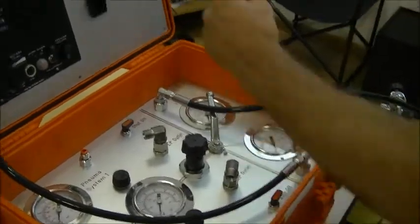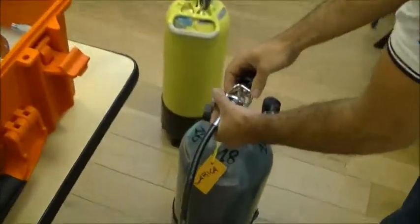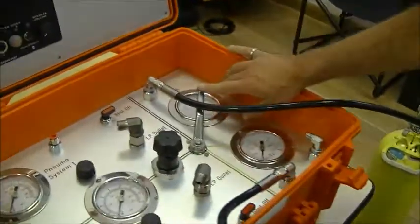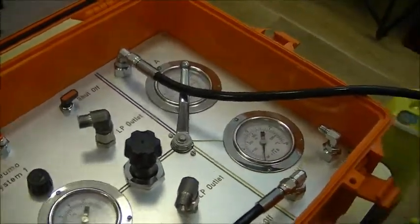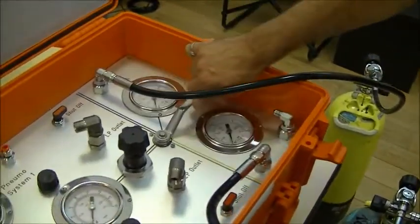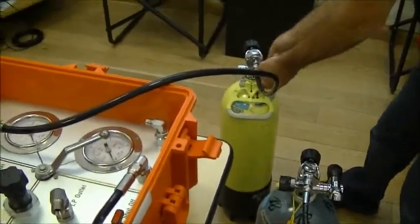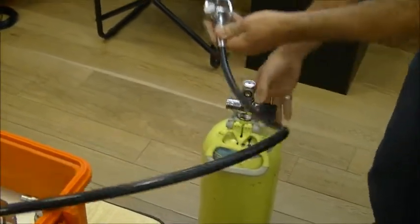The basic setup of the ACM is always with two cylinders connected to the unit. Only one can work at a time, so we have the selection handle. Now only cylinder A is working. If I'm going out of air on this cylinder, I can switch to the second one. Now I'm using only this cylinder, and I can easily close the first one, release the pressure from the hoses, and disconnect the hose to change the tank.